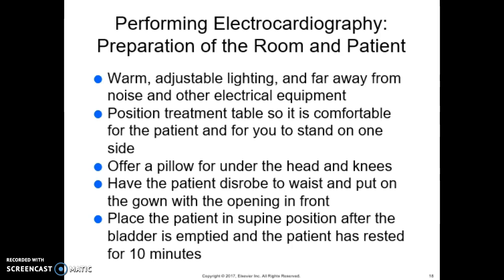When performing an EKG, preparation of the room and patient is important. We want the room to be warm, with adjustable lighting so the light isn't shining into the patient's eyes. It needs to be far away from noise and electrical equipment, because other electrical equipment can interfere with the electrocardiograph.